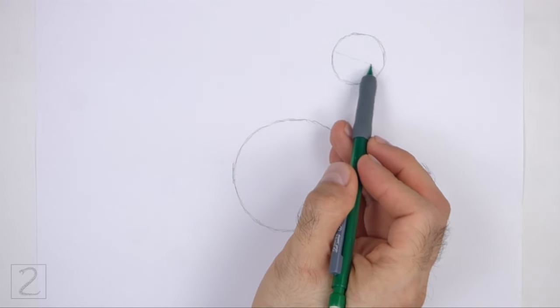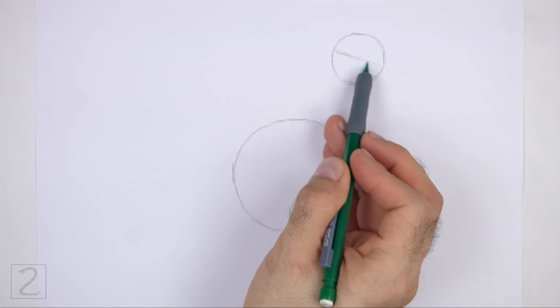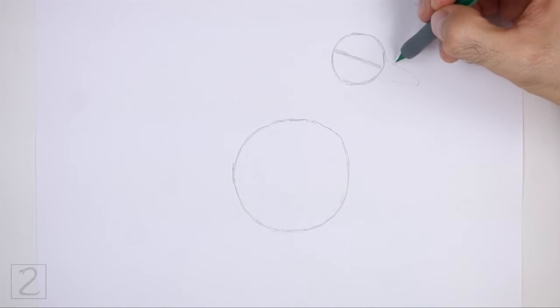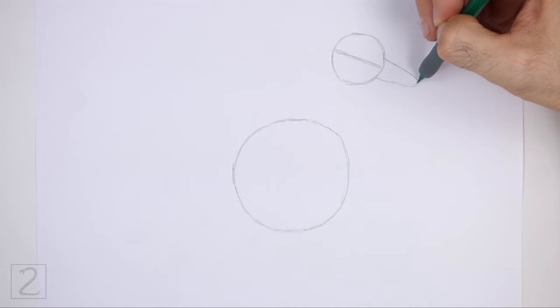Inside the head circle, draw a sloping line as a construction guide to help you place the facial features later on. On the right side of the head, draw a curved shape as a guide for the beak. This guide should be similar to an arc on its side.